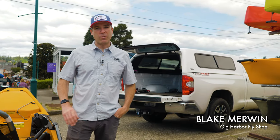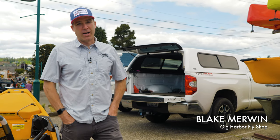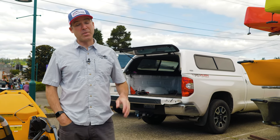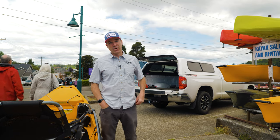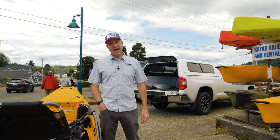Hey, this is Blake from the Gig Harbor Fly Shop. We get asked by customers all the time how to load up a Hobie Pro Angler 14 in the back of a pickup truck. A lot of people want to car-top it, which some people try to do. We think that's pretty difficult, but putting it in the back of a pickup truck is super easy, and I'm going to demonstrate how to do it.